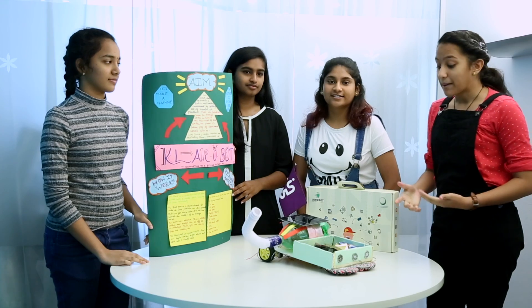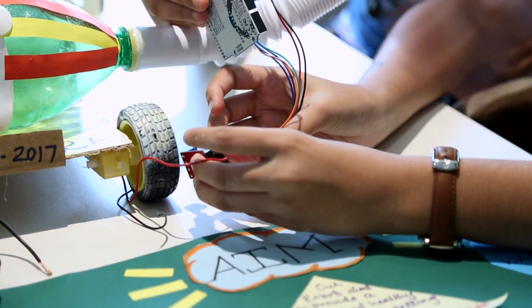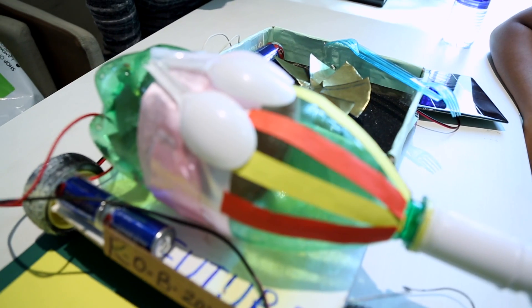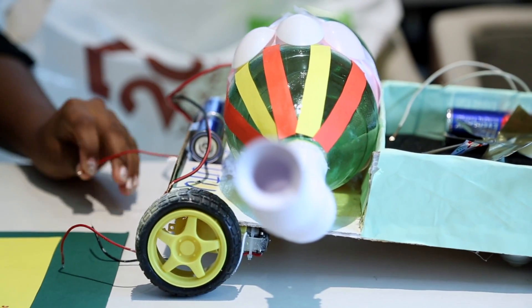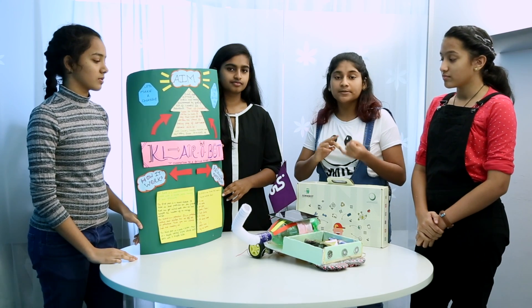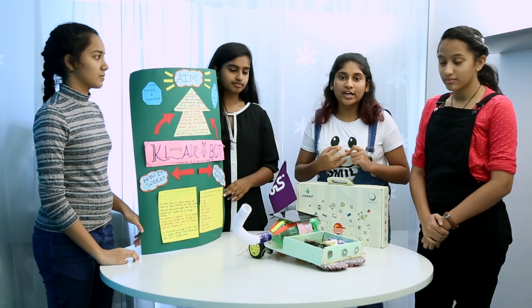Our robot mainly aims towards providing a safe and healthy environment for construction site workers, since pollution in these areas is very high. The pollutants present in the air harm an average worker, making him more prone to detrimental diseases such as lung cancer, cardiovascular and respiratory diseases, as well as bronchitis.